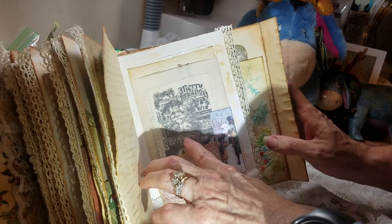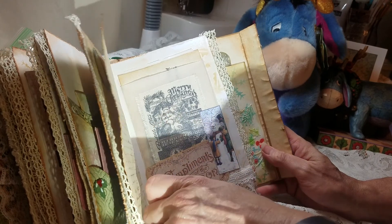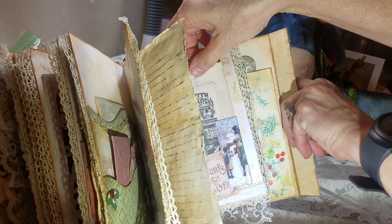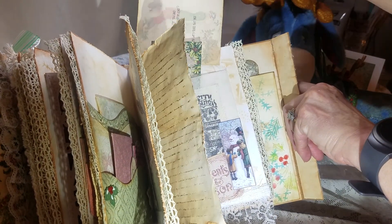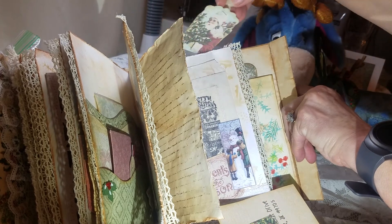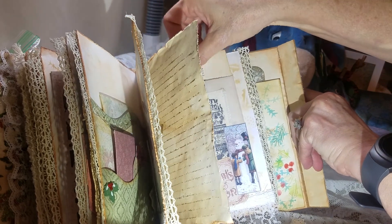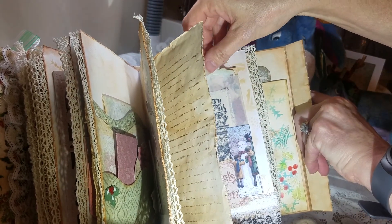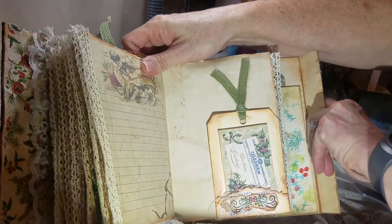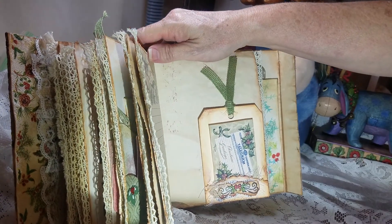Glacine bag — I layered a piece of muslin with a Tim Holtz stamped image. And then this is some more ephemera from the kit that I layered on top of it. The journal card from the kit. Another postcard and another tag. Oh, and you can also tuck something in behind there. And then this little tag — or pocket, tuck place, whatever you want to call it.